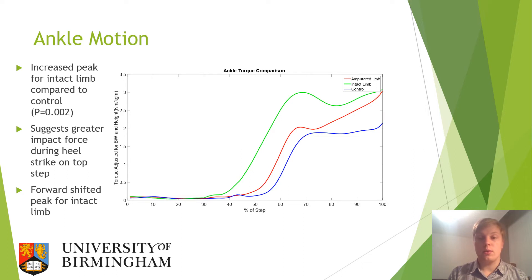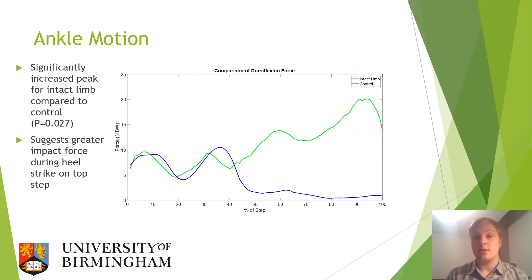Moving on to ankle torque, once again there is an increased peak for the intact limb compared to the control group, suggesting a greater impact force during heel strike on the top step. This combined with a forward shifted peak points toward a shorter step and less support from the amputated limb, suggesting the step is rushed and heel strike force is consequently greater. Further analysis of dorsiflexion force again shows a greater peak in the intact limb compared to the control, building on the theory of a greater impact force during heel strike on the top step.